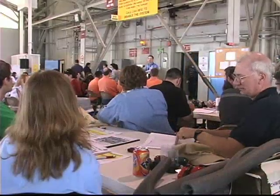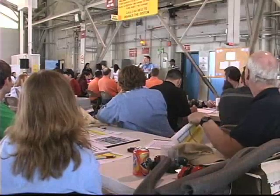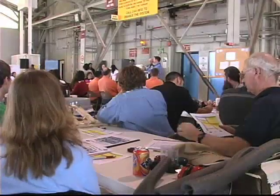Welcome. My name is Doug O'Four. I'm the co-director of NASA's reduced gravity educational flight program.